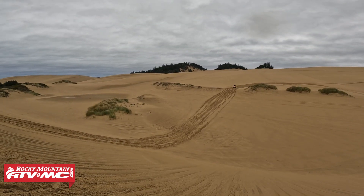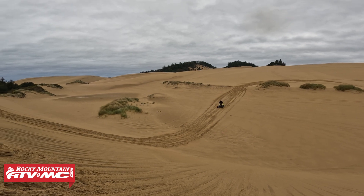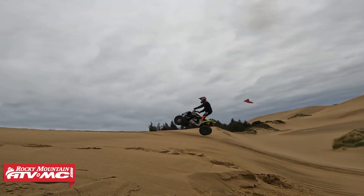Tip number three is to always use a spotter while you're jumping at the dunes. Jumping can be one of the most fun things you do out here — you can do big jumps, small jumps, whatever you prefer, even get creative with it. But you never know when someone else is coming, so that's why you want a spotter to avoid an accident.